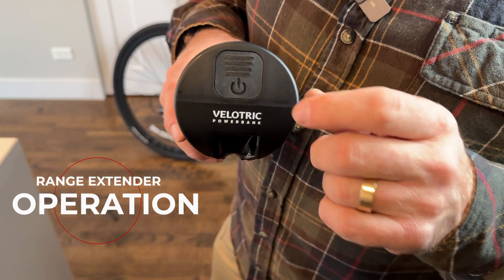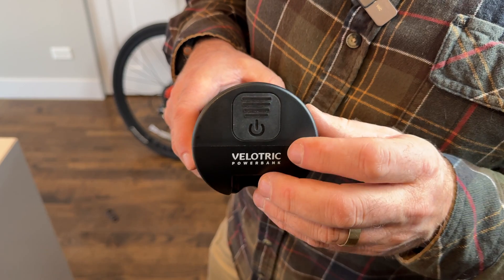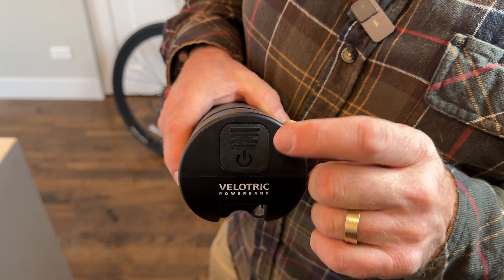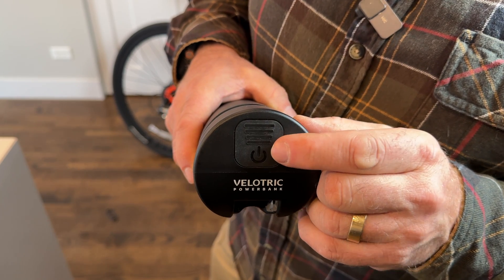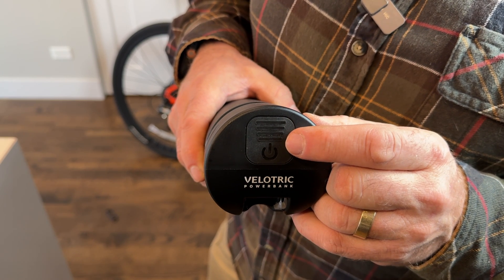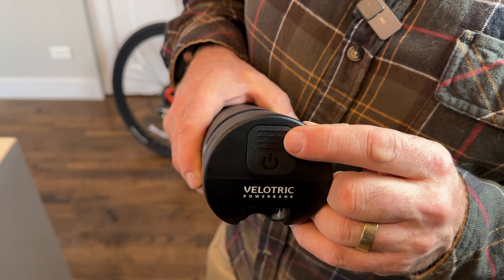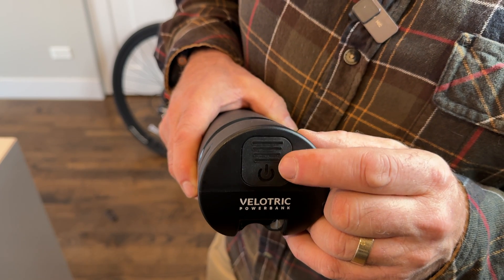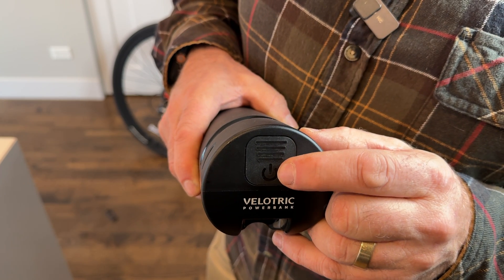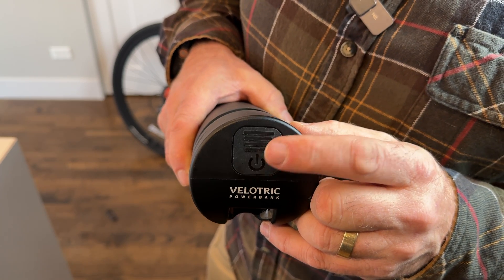Before we mount this to the bike, let me show you how it works. This battery extender has to be turned on for it to charge your battery while you're riding. Hit the power button — it's going to flash up with the indicator and the power level. There are four indicator lights: three bars flashing means 50 to 75 percent, all four is 75 to 100, two bars is 25 to 50, and one bar means up to 25 percent power. When it gets below 15 percent it will start flashing quickly.